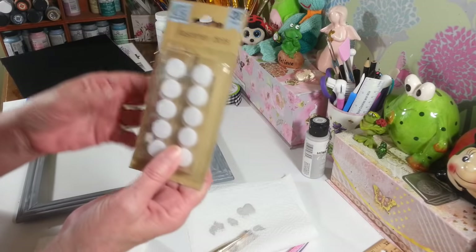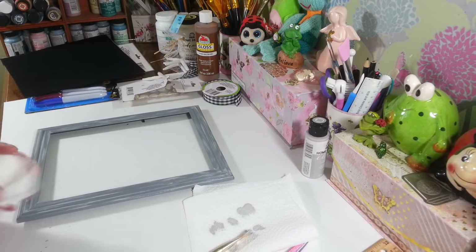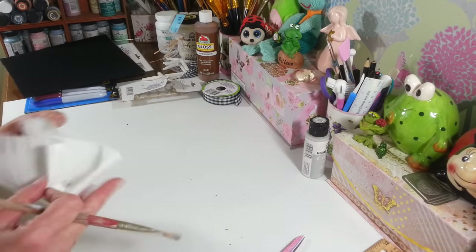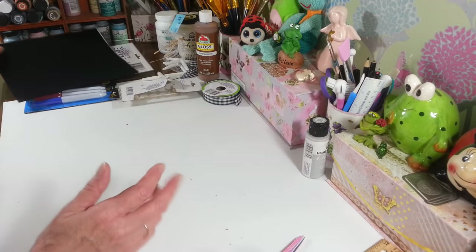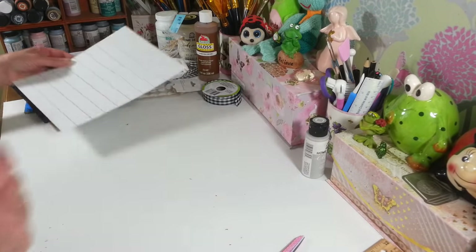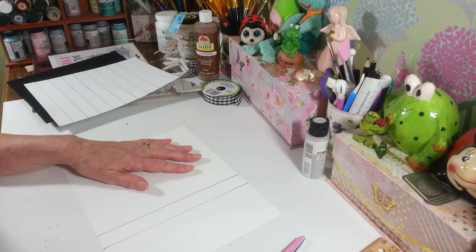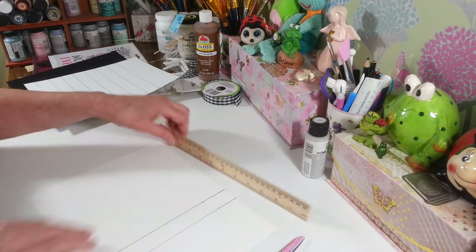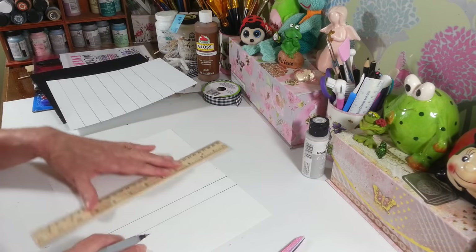I'm also going to use some of these little velcro dots — you can get these at Dollar Tree; they have round ones and square ones. I'm going to use some to hook the dry erase pen on the frame. Now for the paper on the inside, I didn't want to use regular lined stationery because the lines would be too close together for a large frame. So I took a piece of cardstock and measured down three inches from the top to leave room for decoration, then every inch I made a little dot on each side.